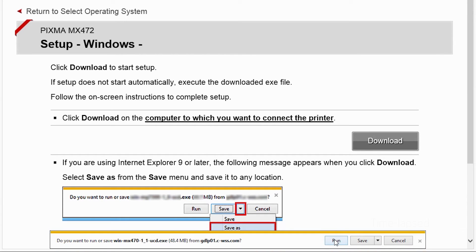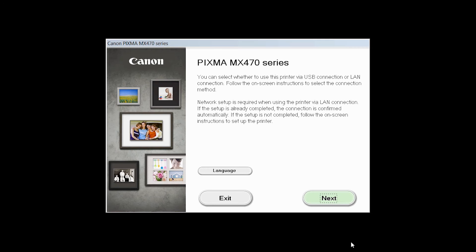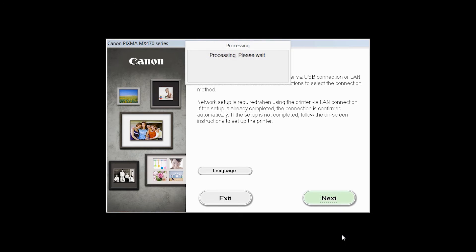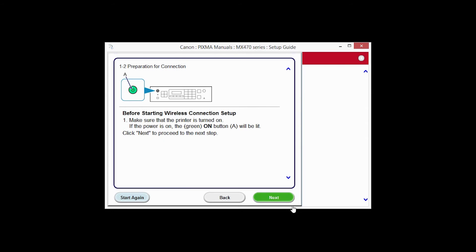Open the downloaded file on your computer to get started. Review the information on the opening screen and click Next. On the Connection Method screen, click Wireless Connection. Click Next to confirm that your printer is turned on.